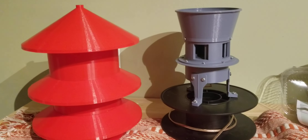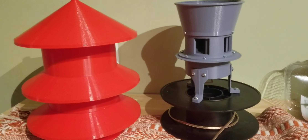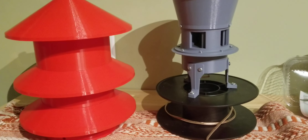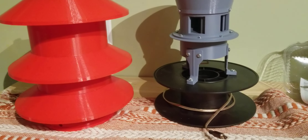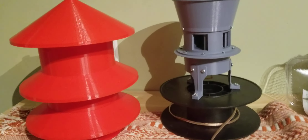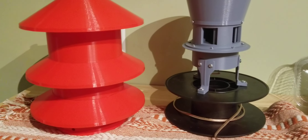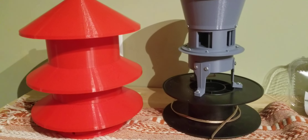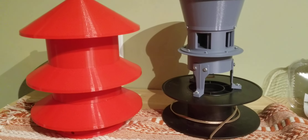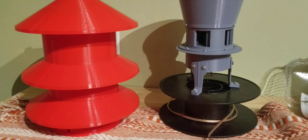I ended up going with just an old filament spool for the base. I have like 20 of those things and don't know what to do with them, and I figured it might make a nice base — it's heavy enough. I just drilled a big hole through it for my lead wire, which goes through there, and drilled these holes and screwed it right to it with some number 10 machine screws.